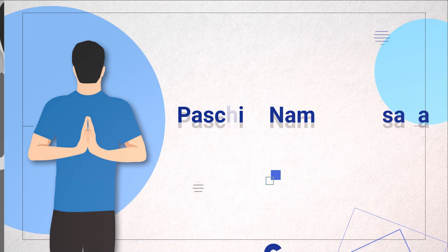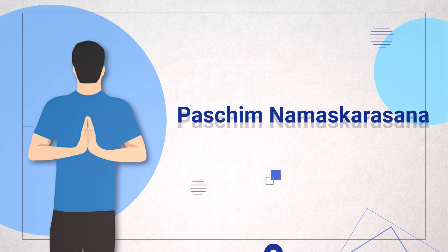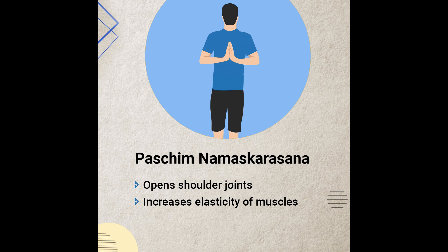The second Asana is Pashyam Namaskarasana. This targets the shoulder joints. When we drive, our hands are always on the steering wheel, which puts stress on our shoulder muscles. This asana keeps the shoulders flexible and also relieves stress on the core, arms, and wrists, and reduces back stress.